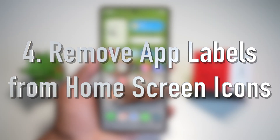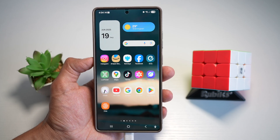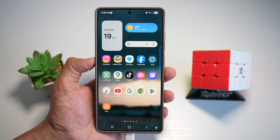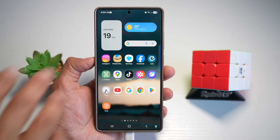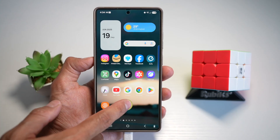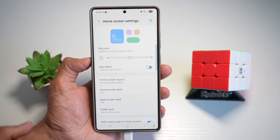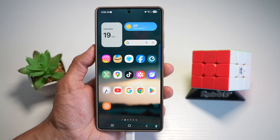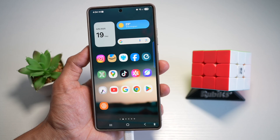Feature number four is removing app labels from your home screen icons. Do you want a clean, minimalistic aesthetic? Ditch the app names. With One UI 7, you can now hide app labels on your home screen icons — no more clutter, no more text, just sleek icons in perfect rows. To do this, open your home screen, long press on it, then tap on settings. Find 'App labels,' turn this feature off, and press home. Now all your labels have disappeared, making your home screen look modern and minimal. It reduces visual clutter and is great for theme setups and custom launchers.